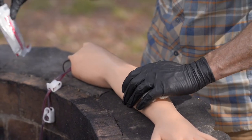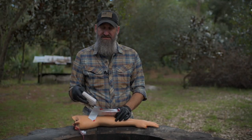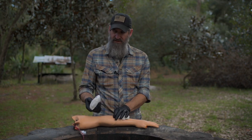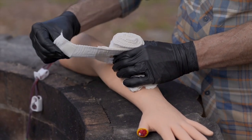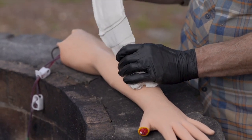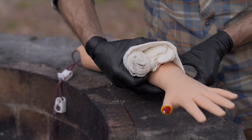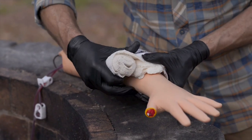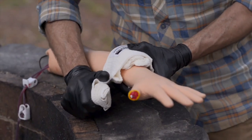Maintain pressure here. I don't have an Israeli dressing for this one, so I'm going to use an emergency trauma dressing, which is essentially a simplified Israeli dressing. It's still very similar, but it doesn't have the pressure bar. Pull it out — you've still got your dressing pad. Place that dressing directly over the wound, pull this under, and then replace the pressure you had with your thumb with pressure on the dressing.